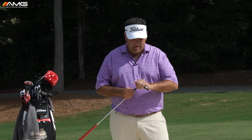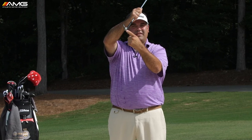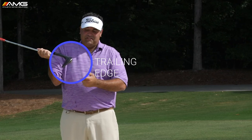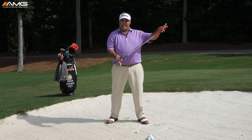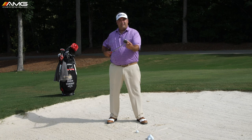We've talked about bounce in other videos — when you hit this club normally, the leading edge strikes the ball first, then the club hits the ground and the bounce regulates how it moves through. That's what we want out of the fairway. In a bunker, it's the opposite: I actually want the trailing edge of the club to get to the sand first. I'll say that again — I want the back edge of the sand wedge to reach the ground before the leading edge. In no way do I need you leading with the handle forward.